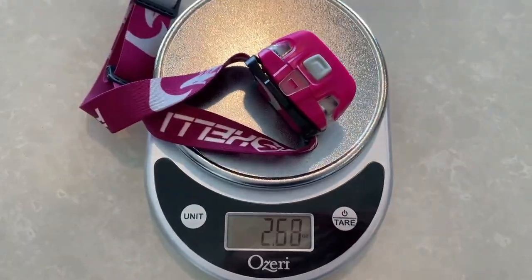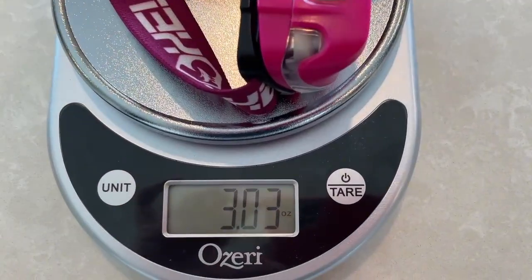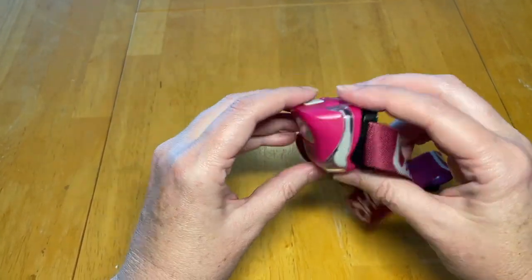I also weighed the whole strap with the headlamp — you can see it's just over three ounces. So it's a great little headlamp. I highly recommend it. It's very comfortable, easy to use, and gets the job done.